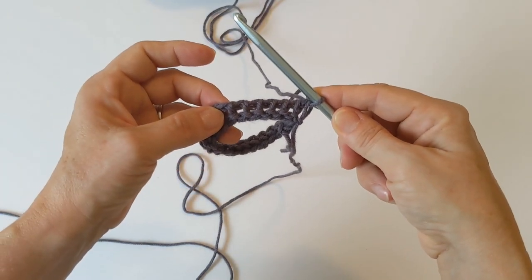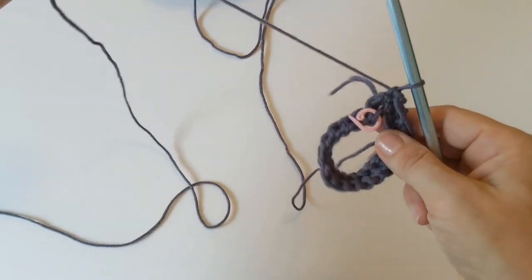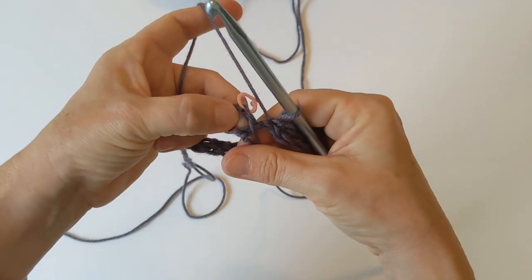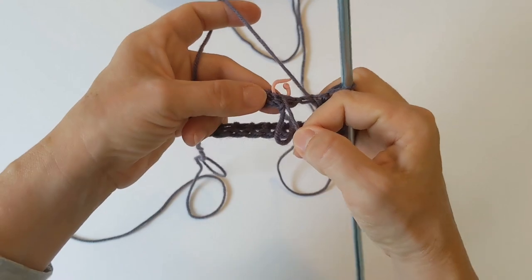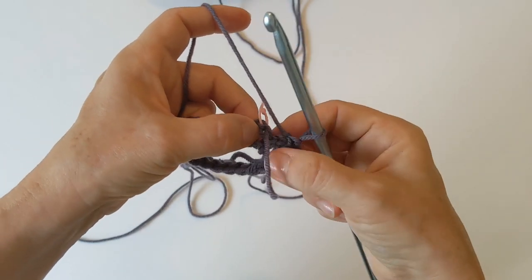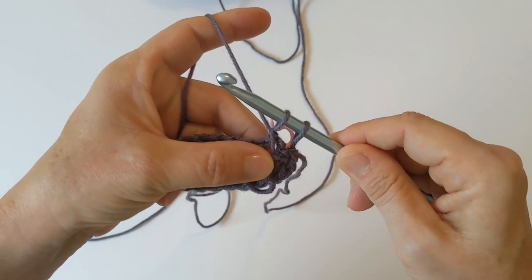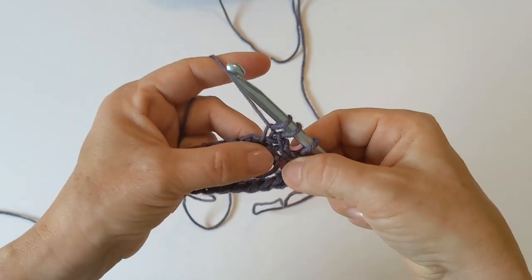Now we're at the end of our return pass, so slide it to the other end of the hook and flip it over again, and grab our other yarn. Make sure that all your stitches are going the same way — don't twist anything. Now we are going to be working the lattice stitch, which is a mixture of the Tunisian simple stitch and a Tunisian simple stitch two together. For a Tunisian simple stitch, you find your first vertical bar, go under it, yarn over, and pull a loop up. You would find your next loop, go through it, yarn over, and come up — that creates your Tunisian simple stitch.